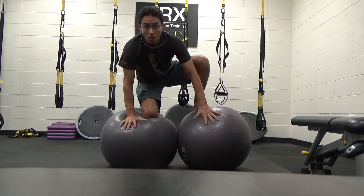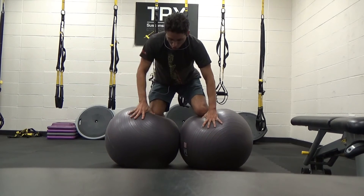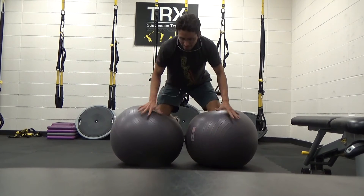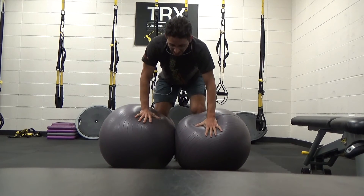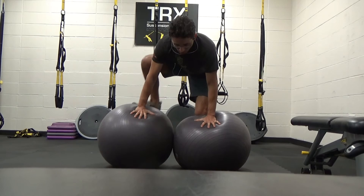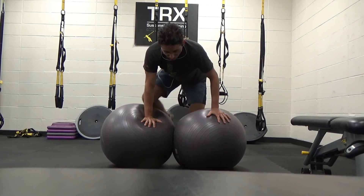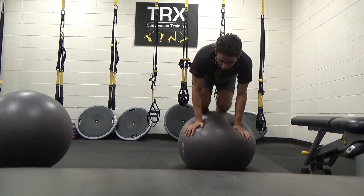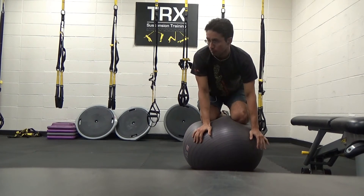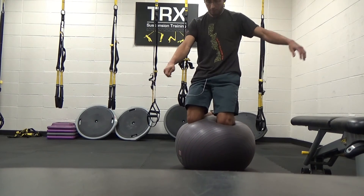A half kneeling on two balls — I'm actually pinning them together, which creates stability. It's a lot of muscular effort to kind of control the ball. There I just slipped off. Trying to do half kneeling on the other side. That was pretty cool — I actually transitioned from being on both balls to one without touching the ground.